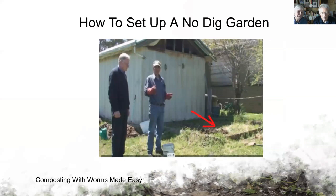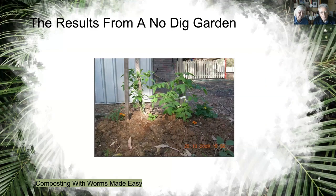David's worm bin is just around the corner and he decided to start a no-dig garden. He laid black plastic, put boards around for the garden, and added vermicast to some very poor clay soil. Then he layered newspaper and vermicast, and very quickly it became soil because there were worms in the vermicast too. This was the result — soil was created very quickly.